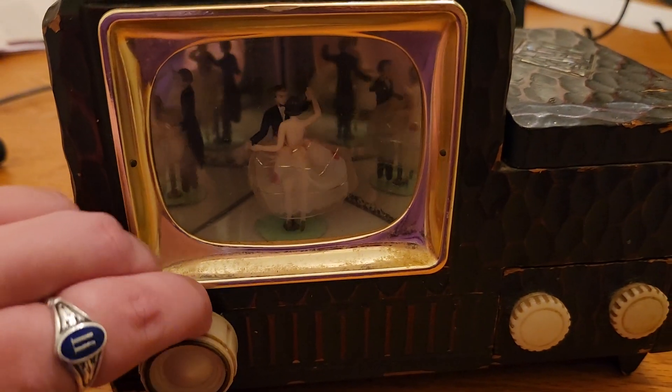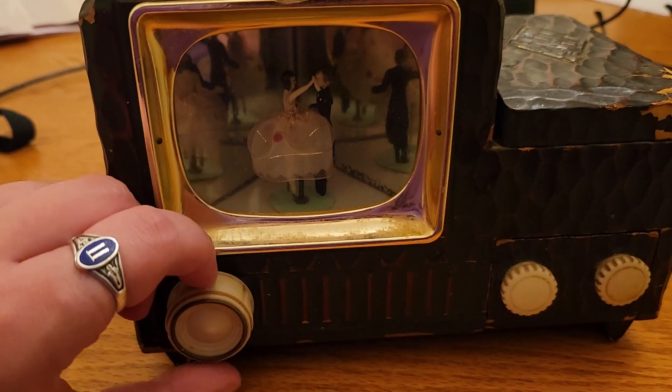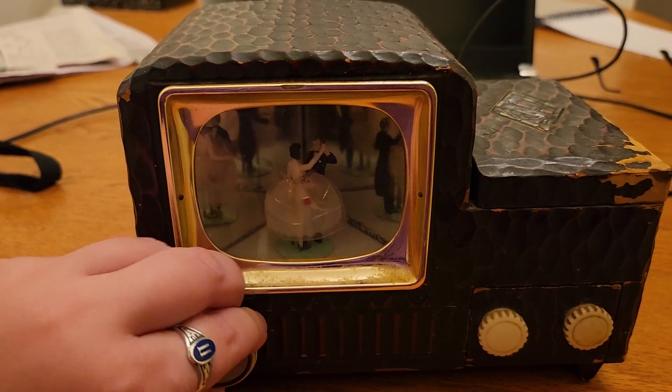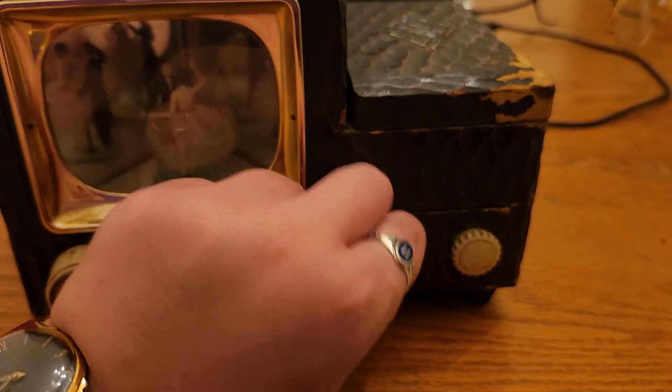These are made with a light and you can turn on the TV somehow. And then these are just handles.